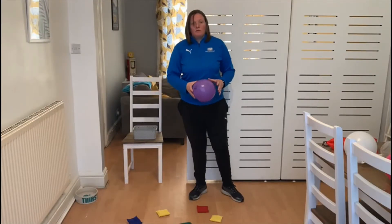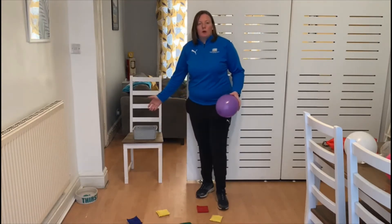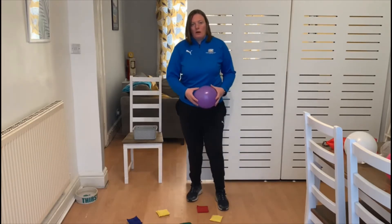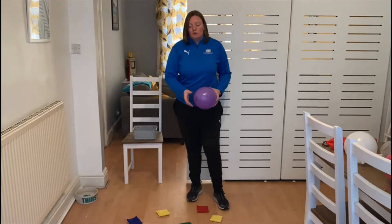Level three. For level three we need a balloon, ten items and a basket on a chair or a box — whatever you can put stuff in. On the floor I've got bean bags, and you can use socks or any items you want, just make sure they're soft so you don't stand on them.